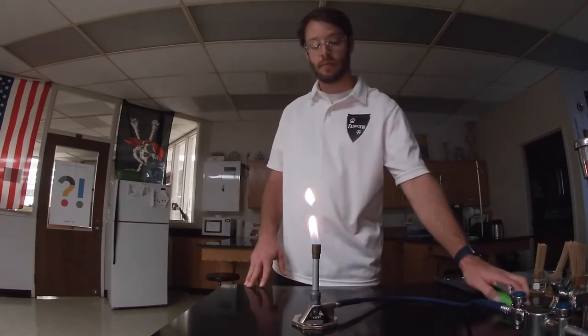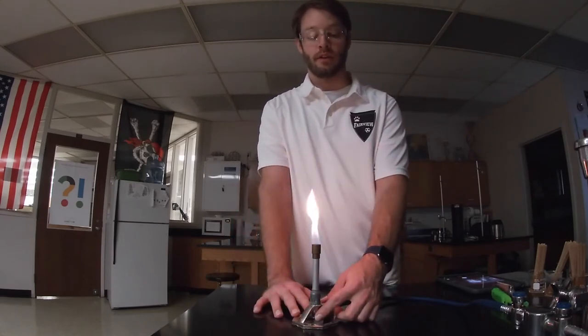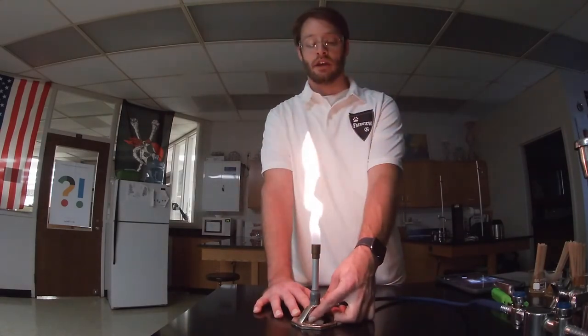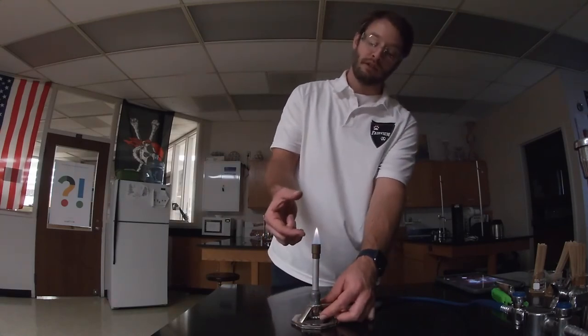They can be very easily blown out or blown around — I just blew that out, so I'm going to relight it. I can adjust the flame size by adjusting the gas valve at the bottom. If I open it, I get a bigger flame; if I close it, I get a smaller flame. I want to start with a flame that's just a few inches tall.